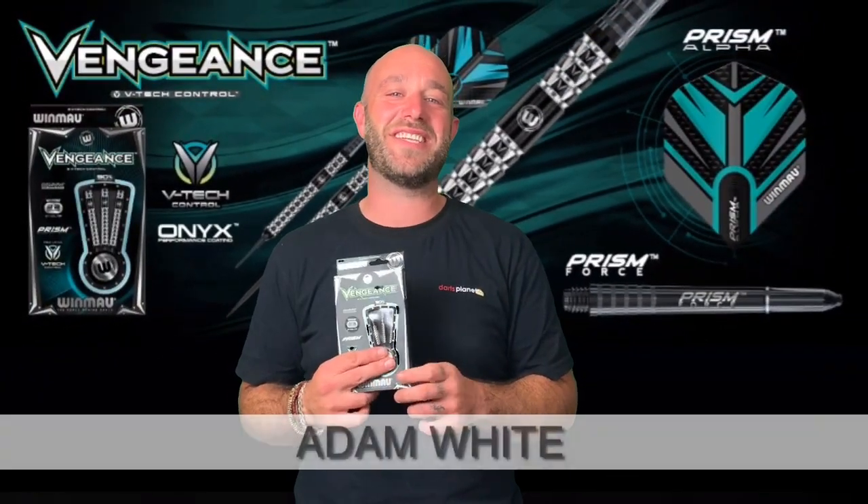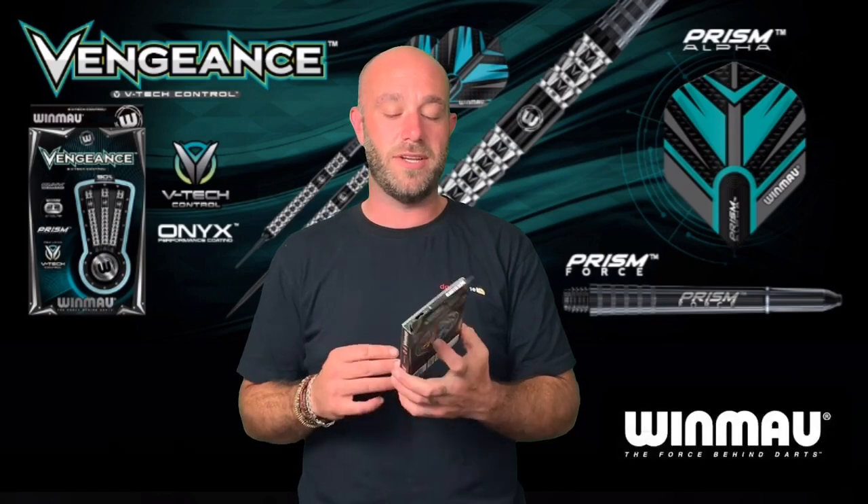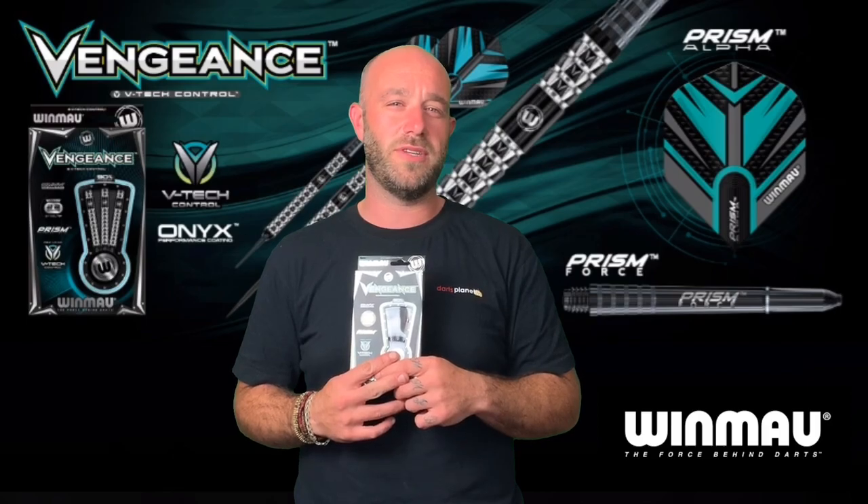Hi guys, Adam here from Darts Planet TV and today we've got a set of the Winmau Vengeance darts to go and review. So let's go and open the box, but first I will take vengeance and fury upon you.